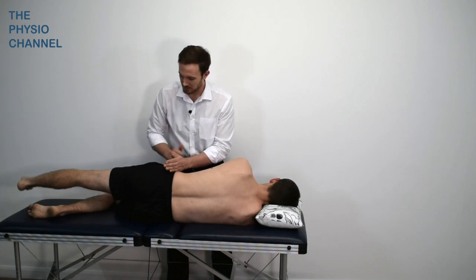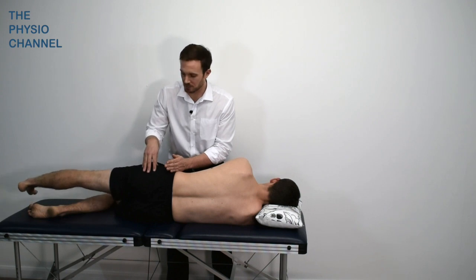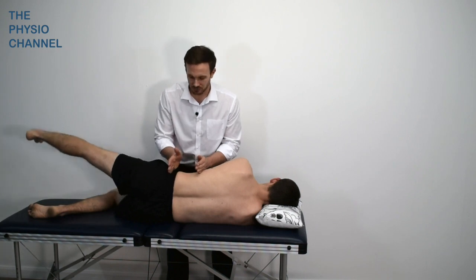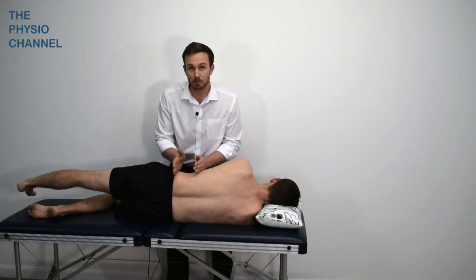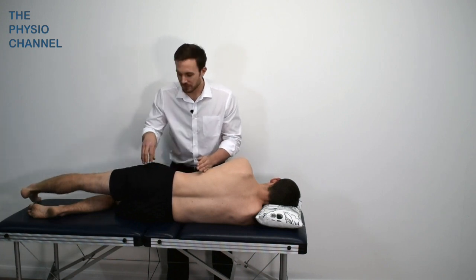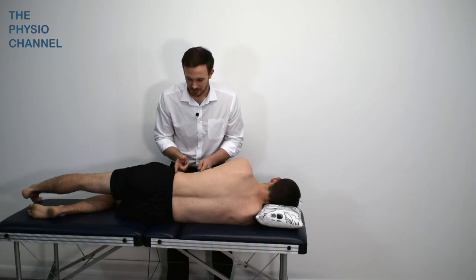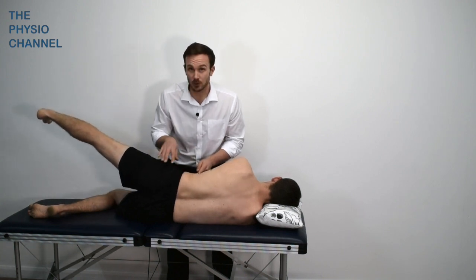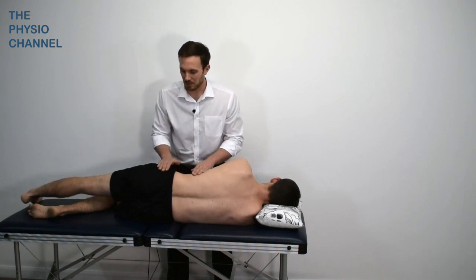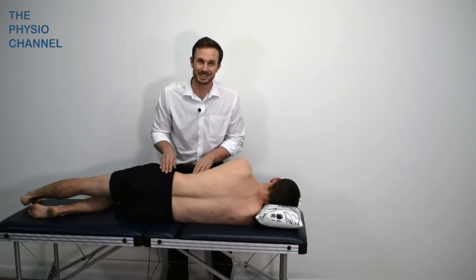With hip abduction, in a healthy strong hip we should see abduction with no or minimal side torso flexion — the QL is stabilising but not compensating for weakness. If there is hip weakness, the QL compensates by side flexing the torso to support the abduction movement. That's the hip abduction test to assess the QL because of its involvement with the diaphragm and the 12th rib.